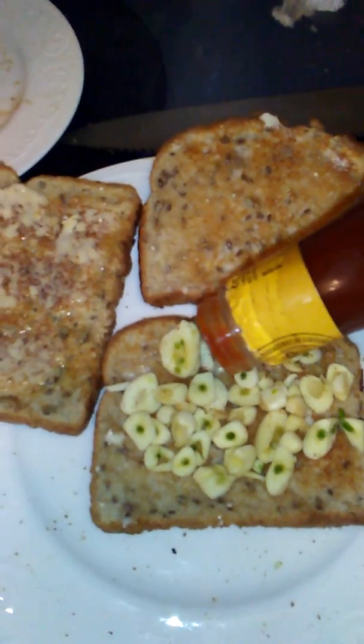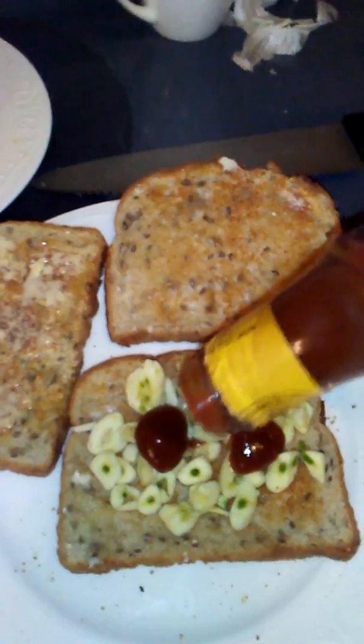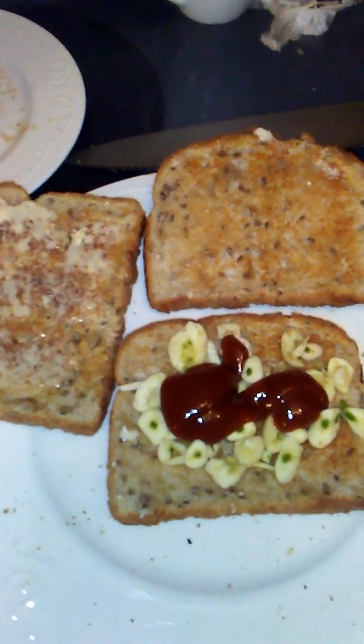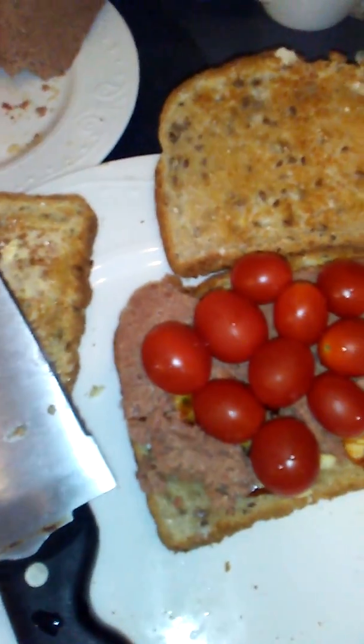I'm going to throw some of that stuff on there. Don't want to be afraid to put a little flavor on there and enhance that meal. We've got the beef on there, and we have the tomatoes.